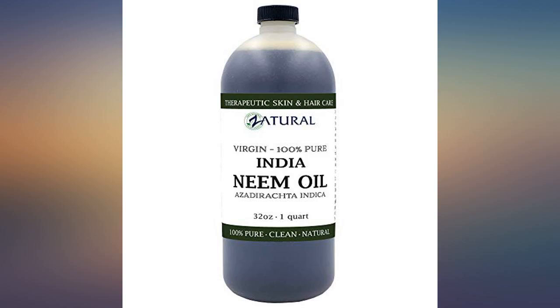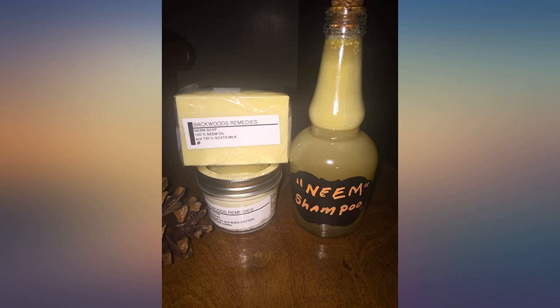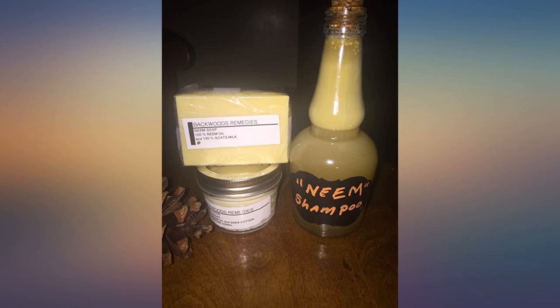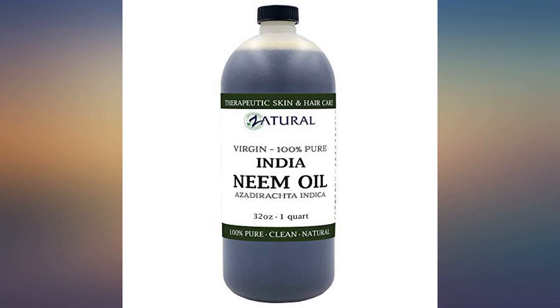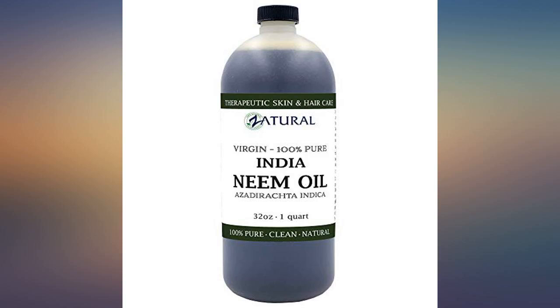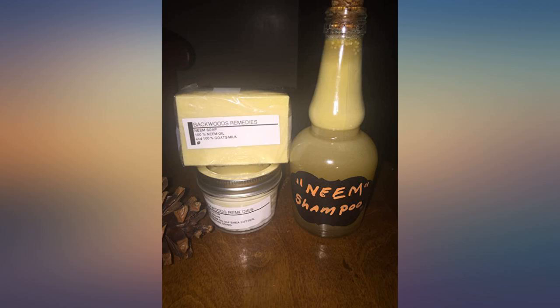Use 1 teaspoon garlic oil, 1 tablespoon neem oil, a drop of Dawn dish soap, and add 1 quart of lukewarm water — mix well. Spray to kill mites on contact and their eggs. This is for heavy infestation. For maintenance, use only 1 teaspoon of neem oil. This is a safe, natural product, and the dish soap is to make it stick.